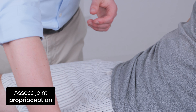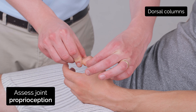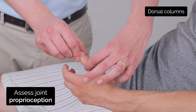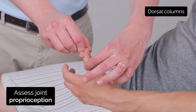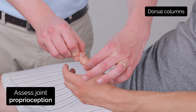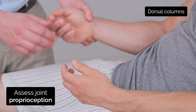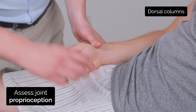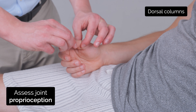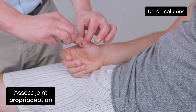I'm just going to test some of your joint position sense now. I'm going to move your thumb up and down — so this is up and this is down. Close your eyes for me and tell me whether I'm moving it up or down. I'm going to try the same on the other side — this is up and this is down. Close your eyes for me and tell me whether I'm moving it up or down.